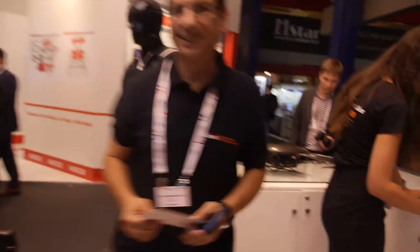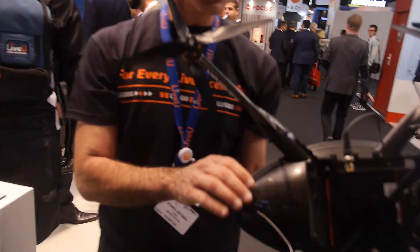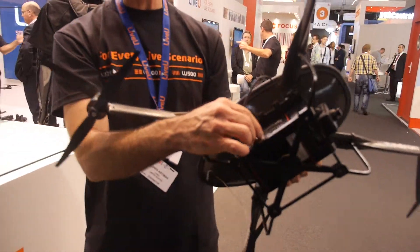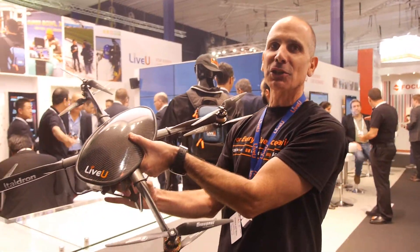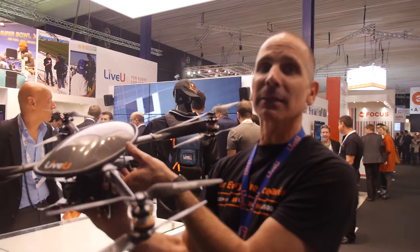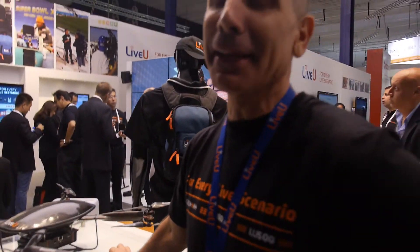It's an Italian company we're partnering with. It's stable and produces HD quality video. We have the small unit over there with an HD camera. The same company makes this one — it even has the LiveU logo on top. All you need is this unit, connected to an SDI or HDMI, and you launch it by hand — a helicopter in a backpack. Great for music concerts, festivals, news — anything.